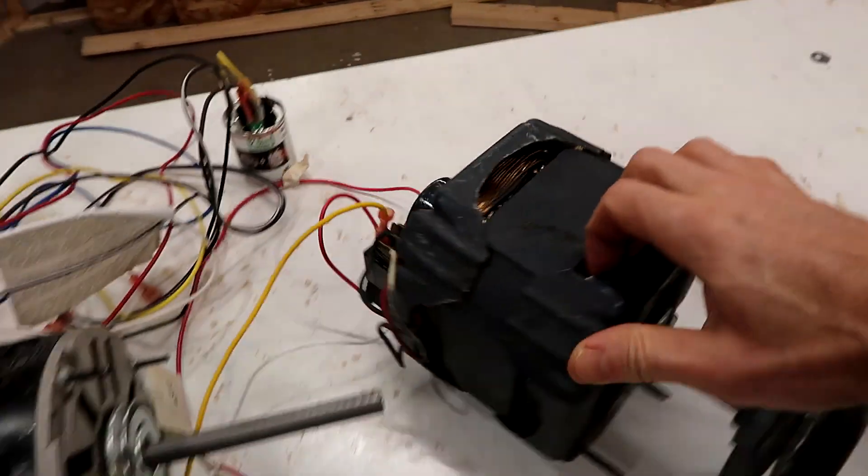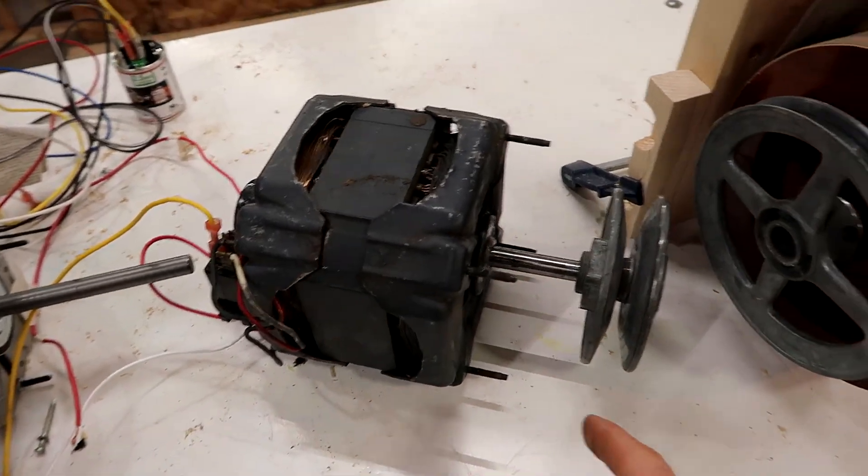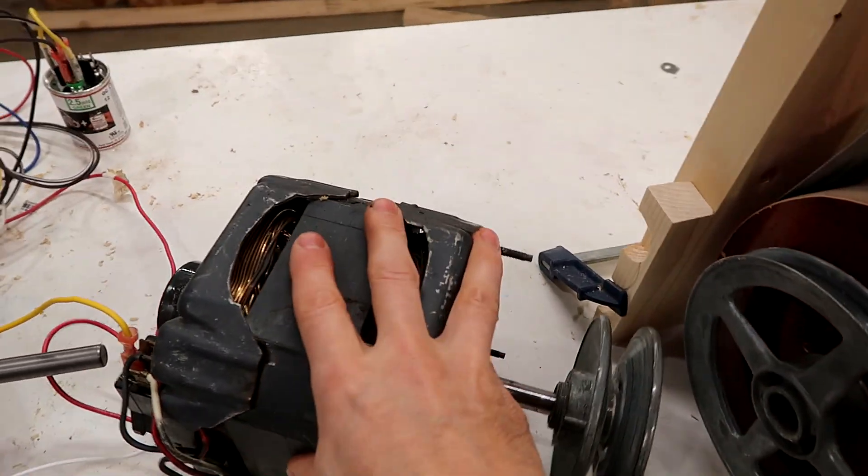The cool thing about this motor is it's actually a 2-speed motor — it can run at 1750 and 1150 RPM. So I can already vary the speed just with it directly.